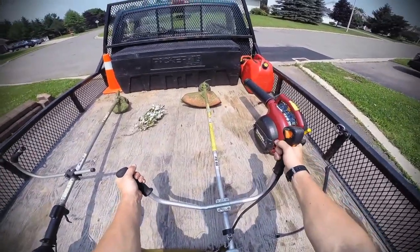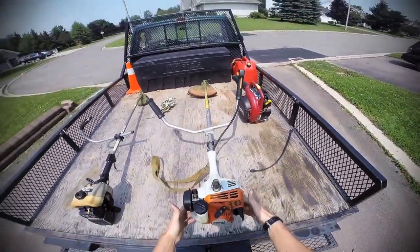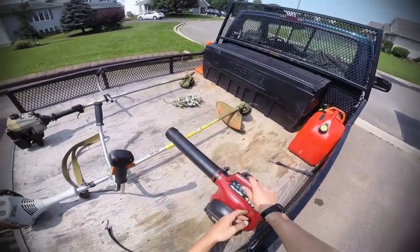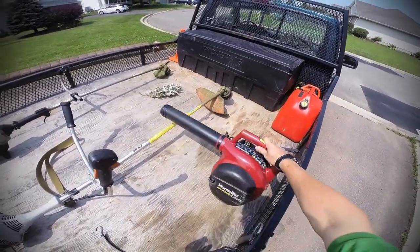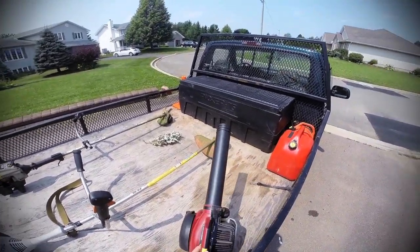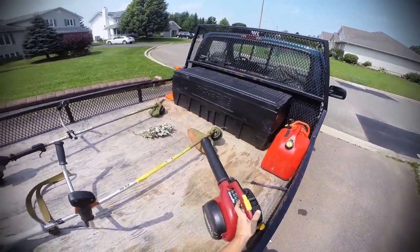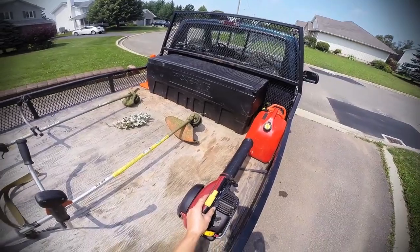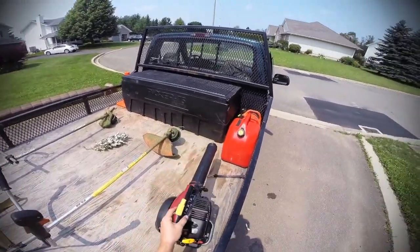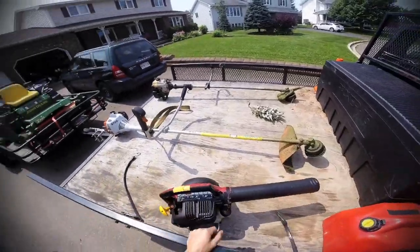Pretty good machine — it's an FS55 Stihl. This is my Homelite blower. Nothing too fancy. I'm not too concerned about having a super nice blower because it's mostly for cleanup. It doesn't make the property look any worse for wear — it just does what it has to do.